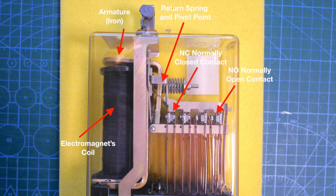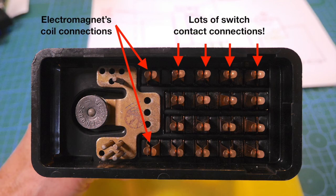I've labeled up a picture here of the inside of the relay so you can see all the important working parts. If we look underneath the relay, you can see a whole range of contacts: two on the left-hand side are the contacts to the electromagnet coil, and on the right-hand side a whole series of contacts to all the different switches inside the relay case.